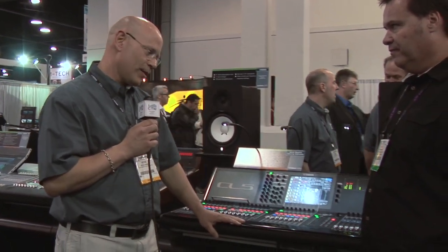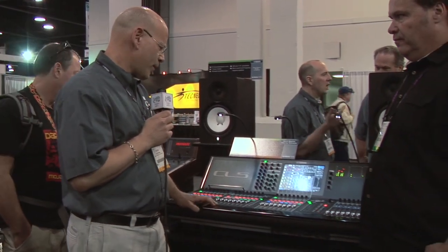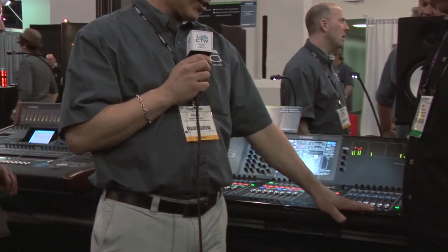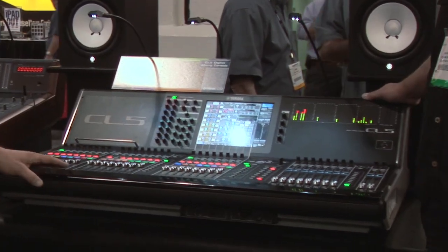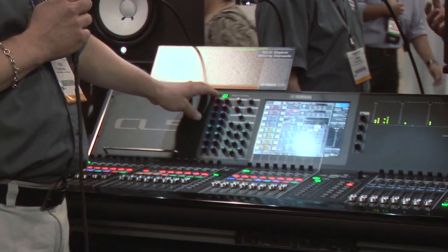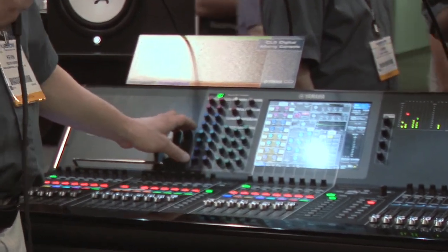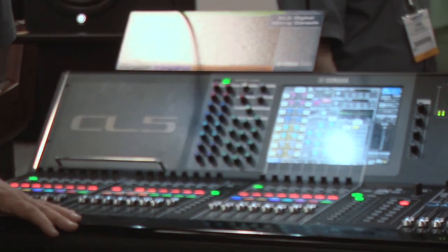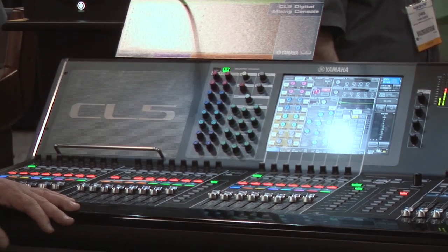So a quick overview: there are three models — the CL1, the CL3, and the CL5. This is the CL5, the largest model. The CL5 has 72 mixable channels and 34 faders arranged in fader banks: an A section, B section, C section, and a master section. It has 24 mix outputs, eight matrix outputs, stereo and mono, and because you can take an input directly to an output or to a matrix, it is a 35-bus console.